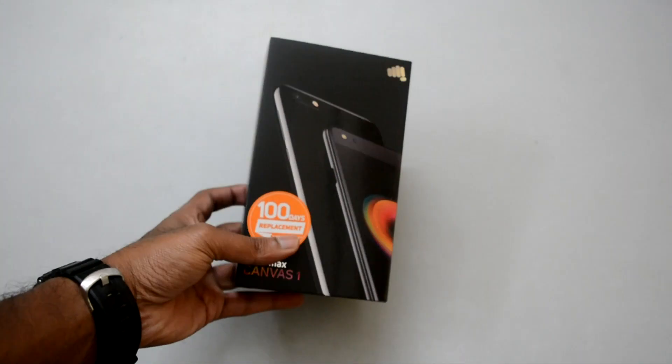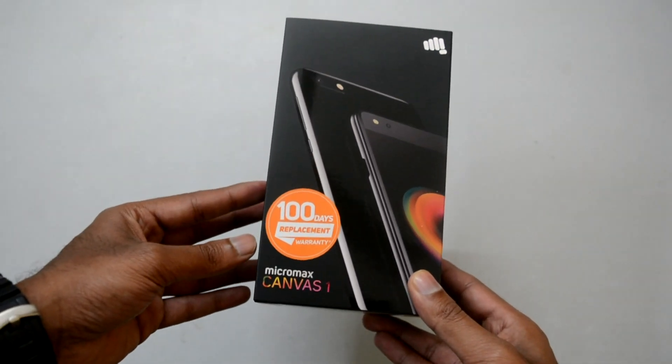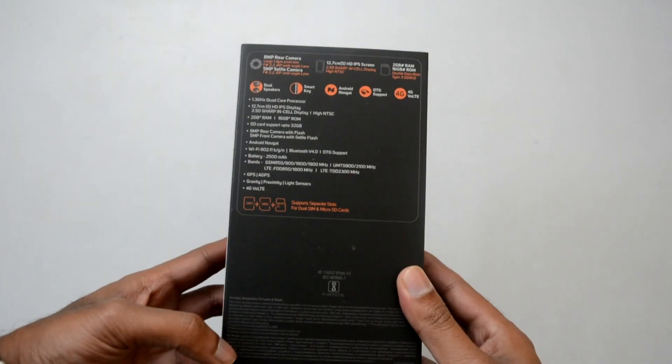With the Micromax Canvas 1, the company is offering a 100-day replacement promise on any hardware issue. It is also the first smartphone to come with such a promise, which is part of the 1-year product warranty.